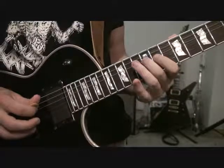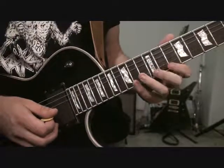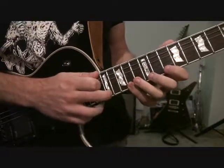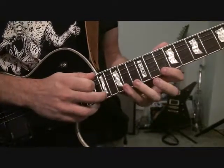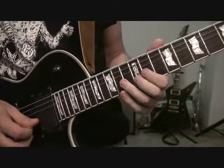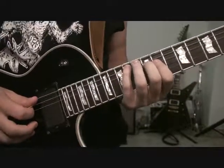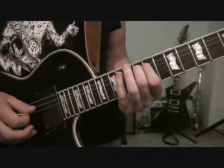So then from there, we're going to go up and we're going to do a finger tap. We're going to finger tap on the high E, 17th fret, pull-off to the 14th fret, pull-off to the 10th fret. And then kind of running the same arpeggio again — all pull-offs: 12 of B, 11 of G, 12 of D, and then we're going to go 14 of A, 12 of A.